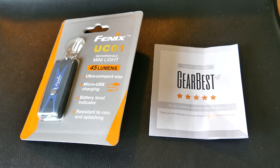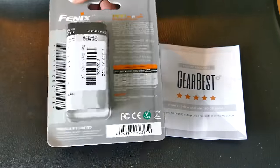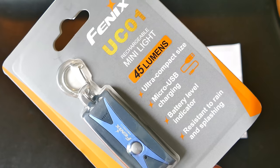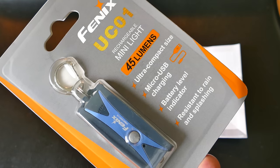Those of you that like nice little EDC flashlights, here's one that you can use as a keychain, and it is rechargeable. A lot of these are throwaway items, or they're difficult to replace the battery, but this one you just plug in a micro USB to the side, and you can recharge it.